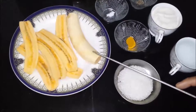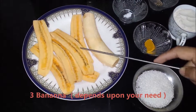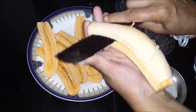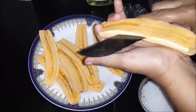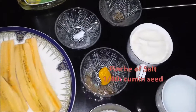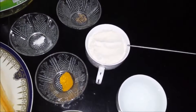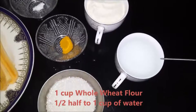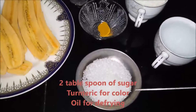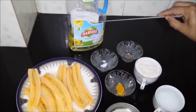The ingredients for it are: I have taken the plantain and we have to cut it lengthwise. Other ingredients are a pinch of salt, cumin seed about one fourth teaspoon, whole wheat flour one cup, water half to one cup, two tablespoons of sugar — this is optional — and turmeric for color that is half teaspoon, and refined oil to fry it.